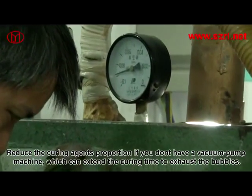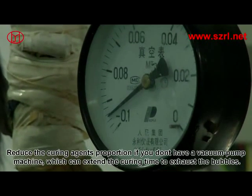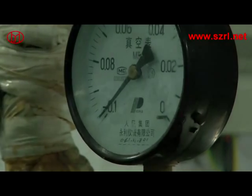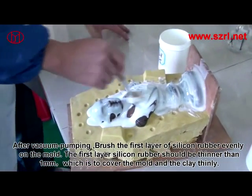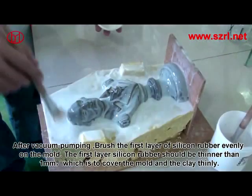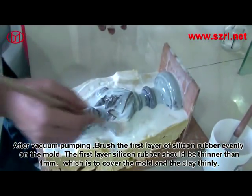If you don't have a vacuum pump machine, reduce the curing agent proportion, which extends the curing time to allow bubbles to exhaust. After vacuum pumping, brush the first layer of silicon rubber evenly on the mold. The first layer should be thinner than one millimeter, just enough to cover the mold and the clay thinly.